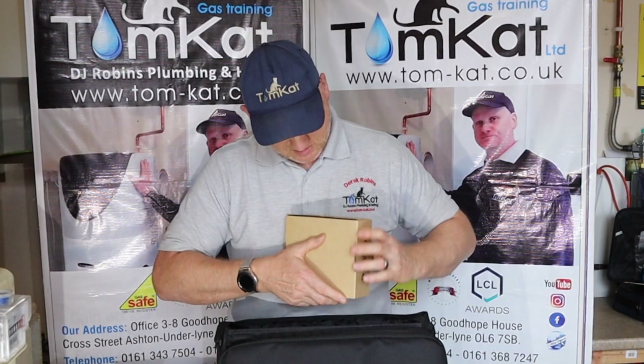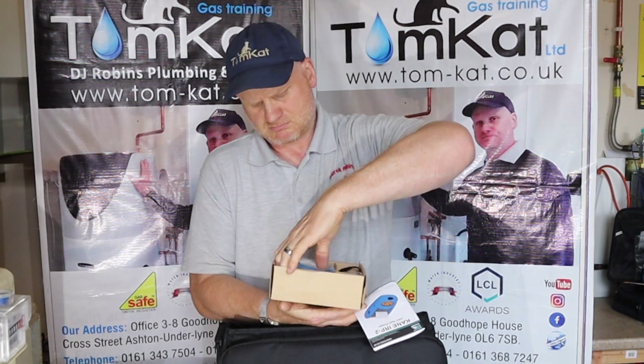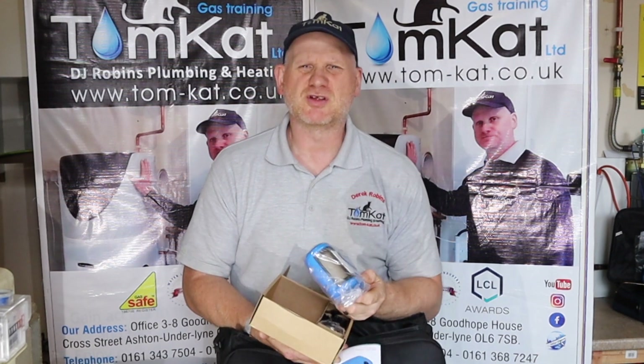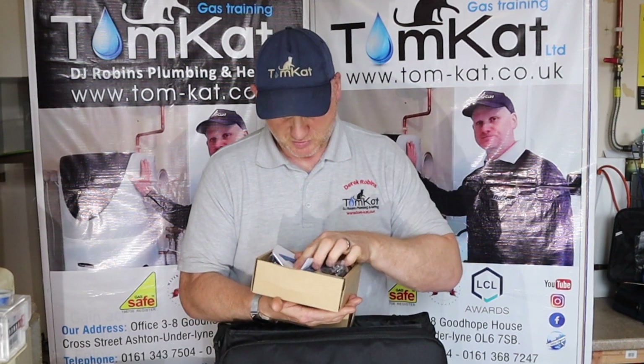What have we got in here? Oh, printer! Does that look bigger than the old printer? I'll have to get the old printer out and have a look. Let's hope it's quicker than the other one. Yep, so that's just the printer.